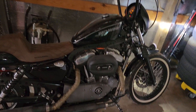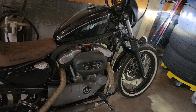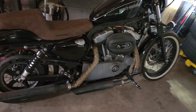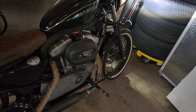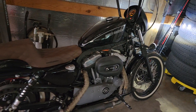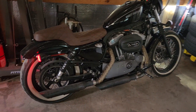As far as performance, eventually I'm going to do a Hammer Performance 1275 kit with Short Shot exhaust by Vance & Hines, an FP3 tuner, and a Big Sucker air intake by Vance & Hines. I feel like that'll complement everything else and put a great power-to-weight ratio on this bike.